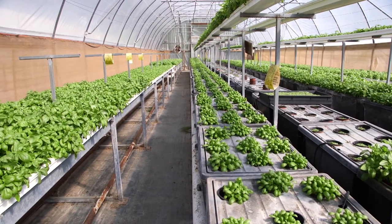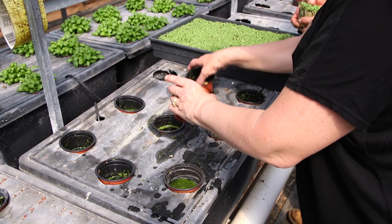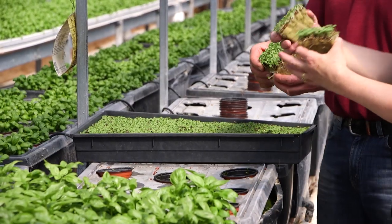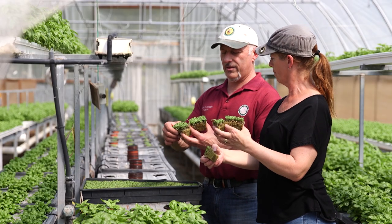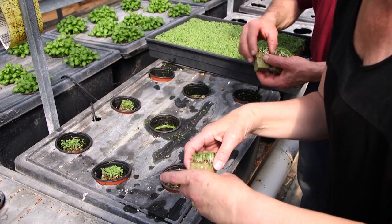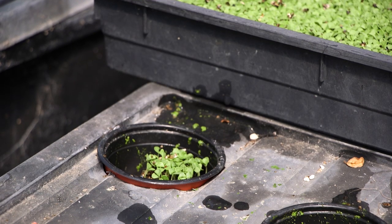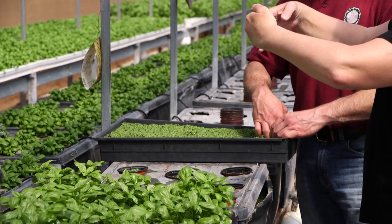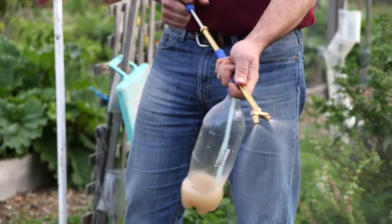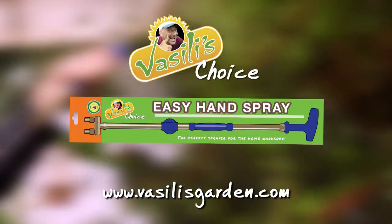Can we do some divisions now? This is the tray — we'll put the pots in the water like that, then pop them up from underneath. Oh, they just pull apart that easily! Yeah, like that — wow. That's easier than seedlings. Done. You're kidding me — this is it? That is it. No wonder you left your office job. When you're in the channels, you have to clean them — take the lids off, clean the whole lot. The best way to look after your plants is with Vasili's Easy Hand Spray. Order your sprayer now, available only at vasilisgarden.com.